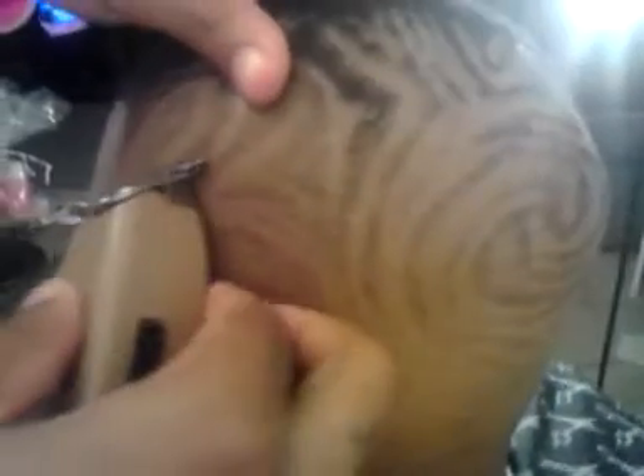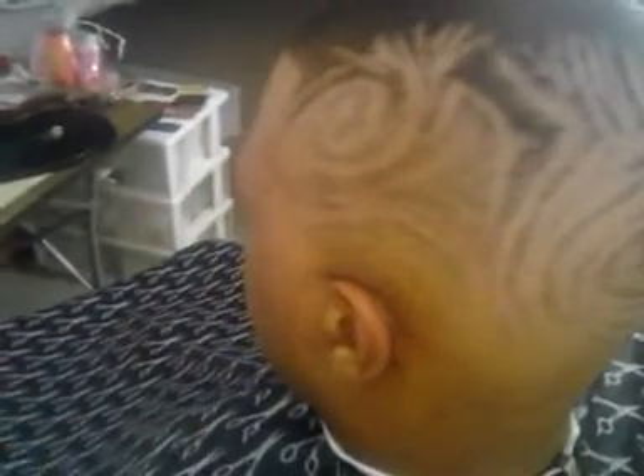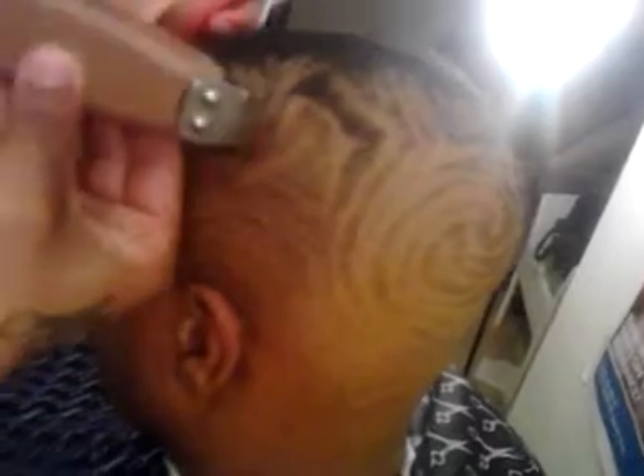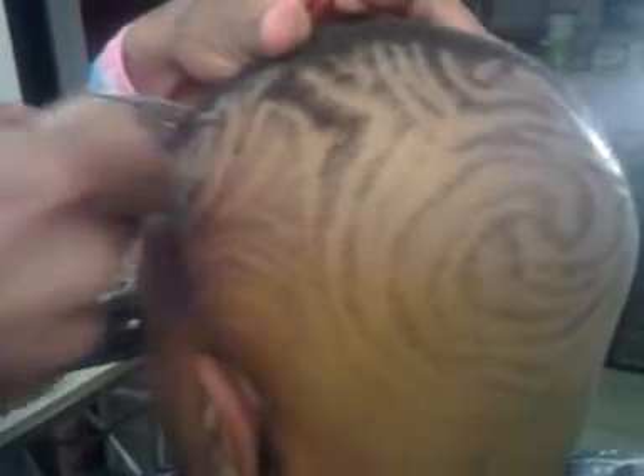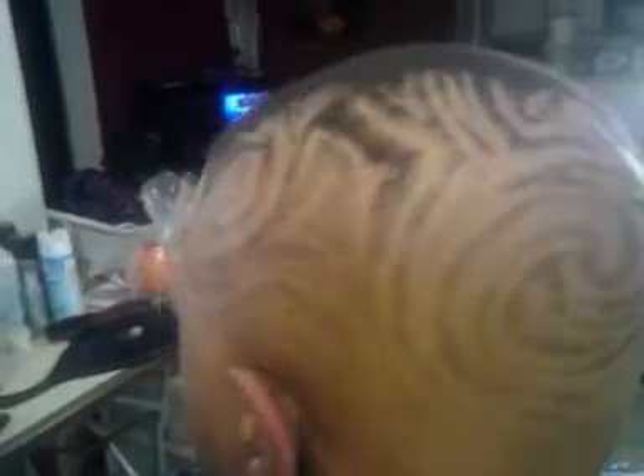What really amazes people about hair design is when they can look at it and try to figure it out and really can't figure it out. Anybody who looks at it and says that design looks boring — the barber probably didn't put a lot of creativity into it. It does make a difference when you express your creativity and make it complicated for people to figure out with the naked eye. They'll have to stare at it for hours and still wouldn't get it — but they're not supposed to, because that's the fun of it.